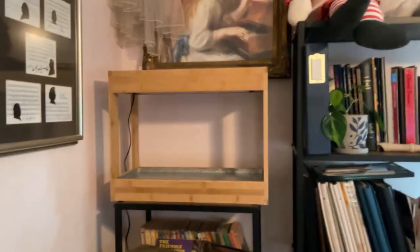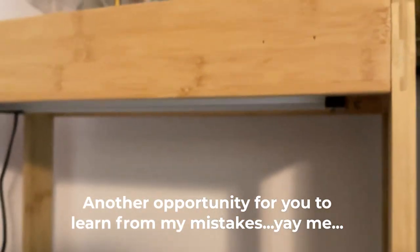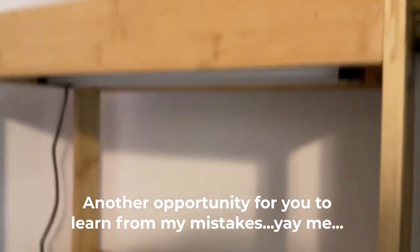They don't need to be hung on the wall at my house, but that should be pretty self-explanatory when you get it put together. Those are the wall anchors right there — that's where you put the wall stuff in.